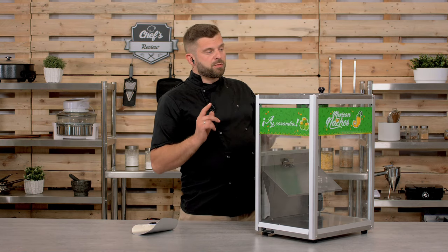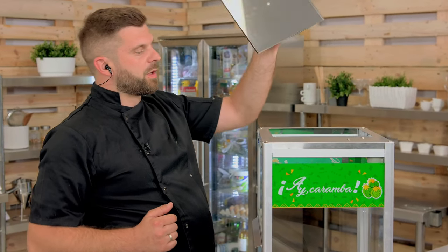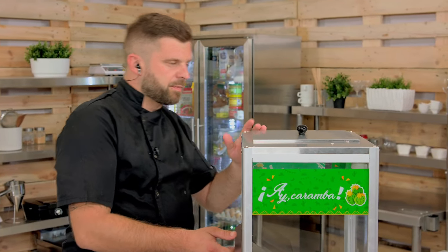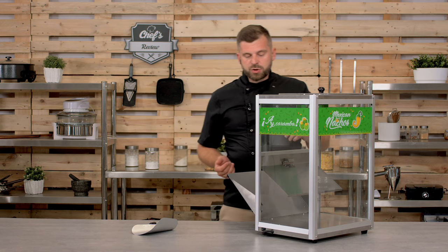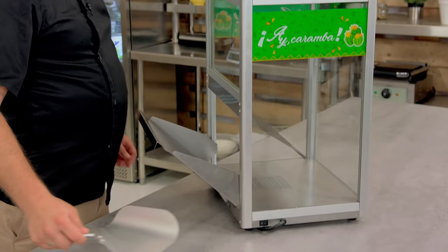On the top there is a hatch — that's where you put your nachos in. Just close it down; there's no lock or anything. The hatch is quite big, which is cool because commercial bags of nachos are pretty big, so there's a good fit. There's a drawer where you can grab those nachos, and it comes with a shovel that's nicely profiled so you can scoop your nachos.